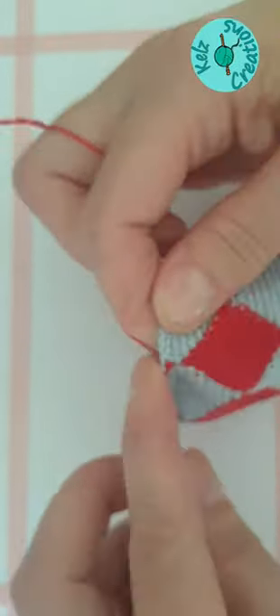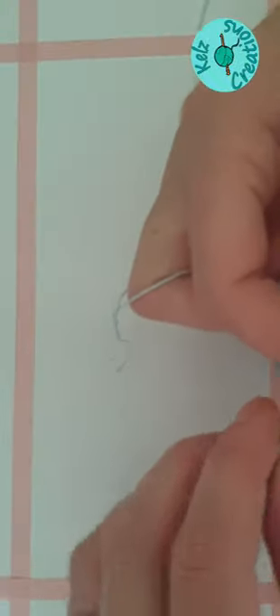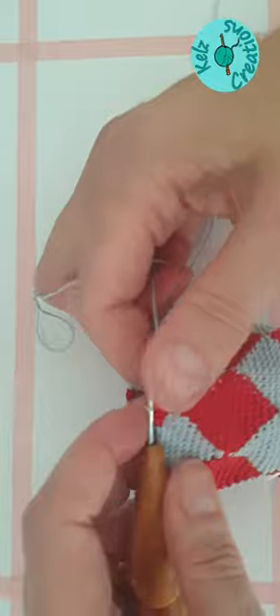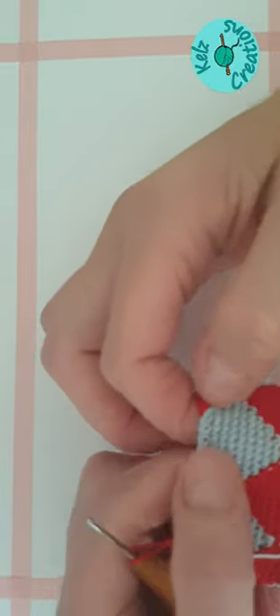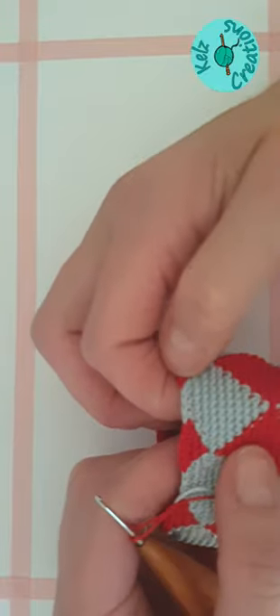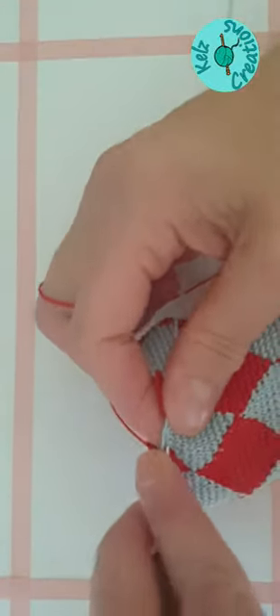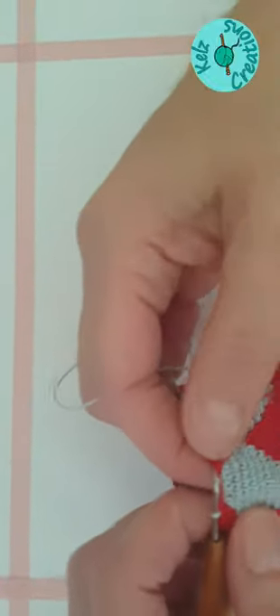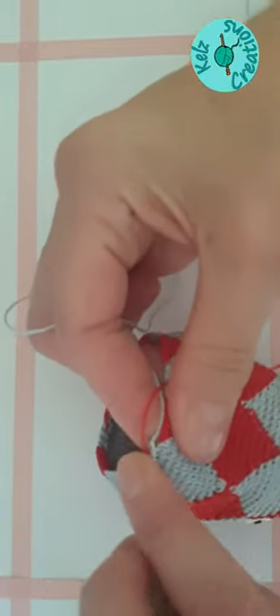Double crochet into any other reds and the first blue, swap to blue. And then we're going to do our decrease in the first two blue and continue round that pattern until we've got to the point where we've just got four blues between each red section. You'll notice that the blue is decreasing quicker because obviously we're decreasing at each end. And now this is where we're coming to the problem. I'm going to do my double crochet into that first blue one, which only leaves us three blues, which we can decrease twice.